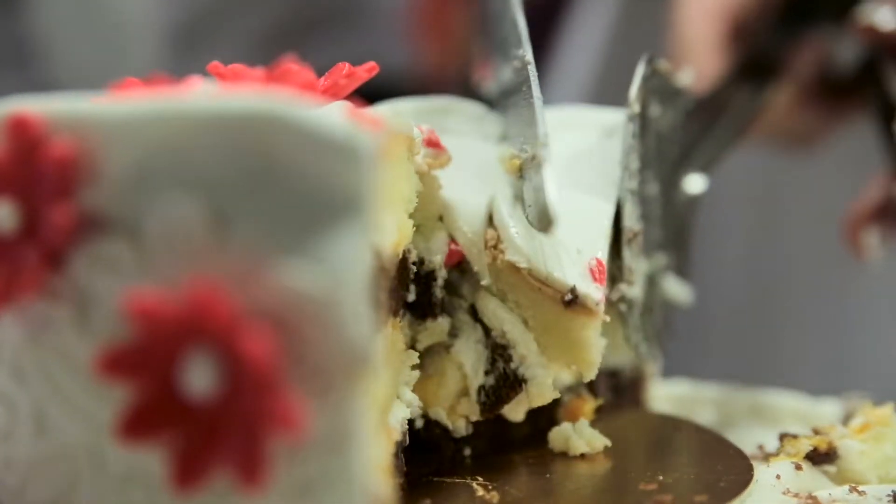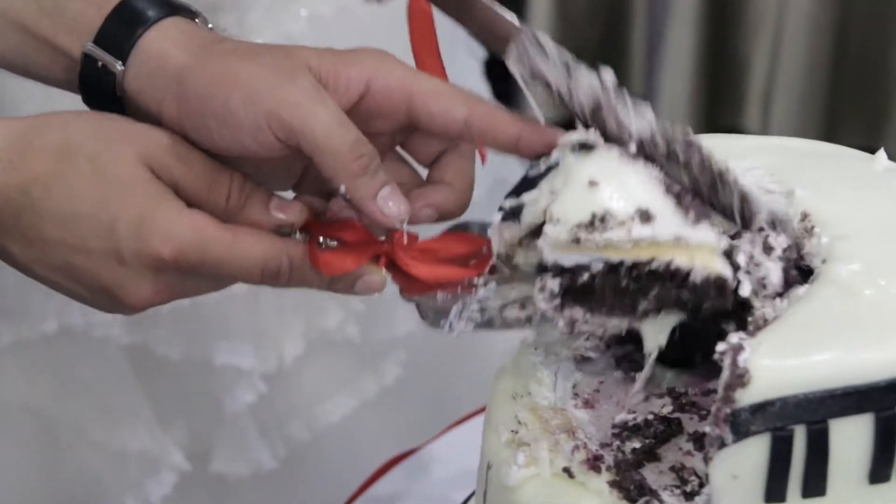When cutting a cake, do you ever come up several slices short or end up with completely uneven slices? I hate when that happens.